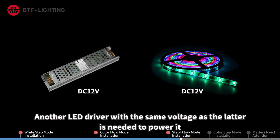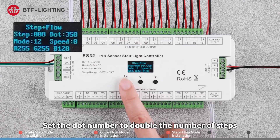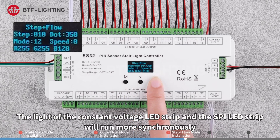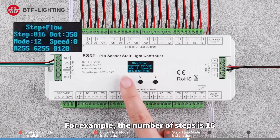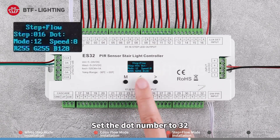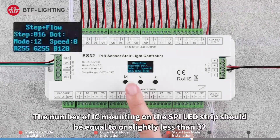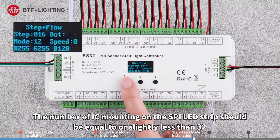Set the dot number to double the number of steps so that the constant voltage LED strip and the SPI LED strip will run more synchronously. For example, if the number of steps is 16, set the dot number to 32. The number of ICs mounted on the SPI LED strip should be equal to or slightly less than 32.